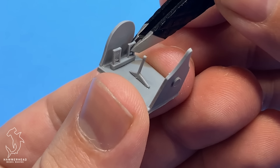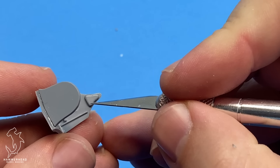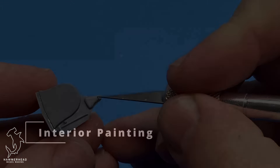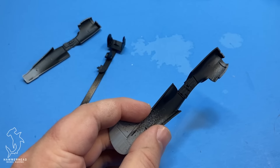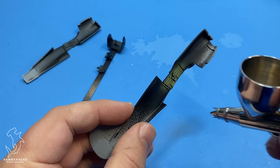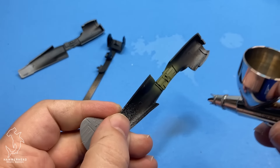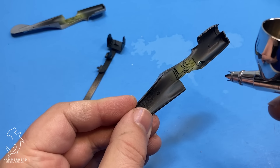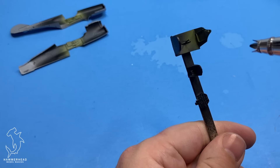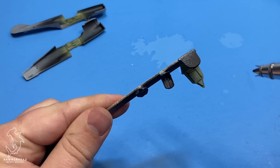Now if you're not familiar with the F model, it is the P40 experiment to put a Merlin engine instead of an Allison engine in the aircraft. You'll notice that the nose profile of the F is a little bit different than other P40s — for example, you don't have the air scoop on the very top, and the radiator profile is much different. I really like the profile of the Merlin engine P40s, and so this one was one that I was kind of just looking forward to being able to build and get done.